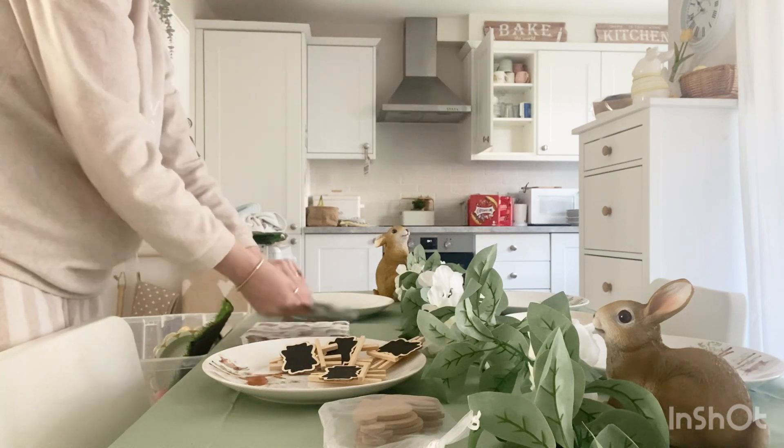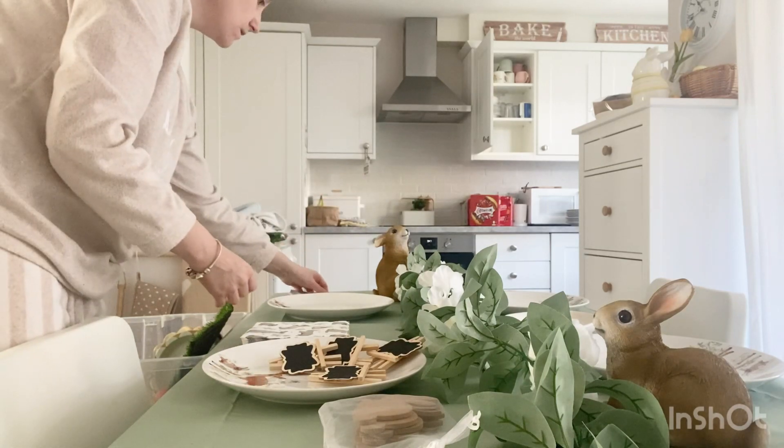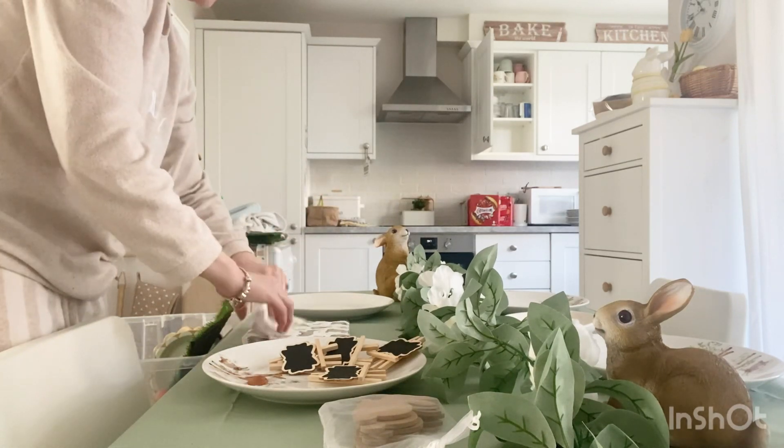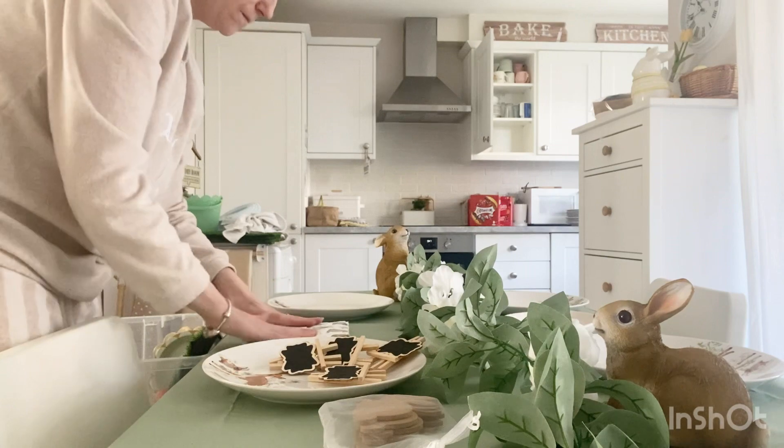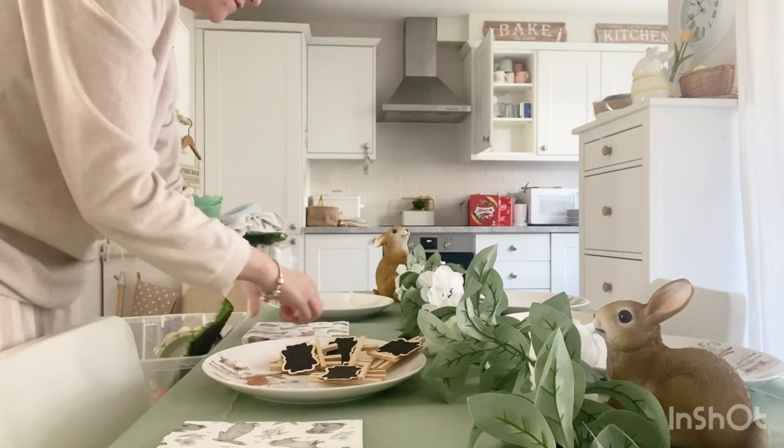I need to find something for the middle. I think I'll fold the napkins in half and then pop the knives and forks inside just to make them look a bit prettier. Yeah, that looks quite nice — let's lay them like that.